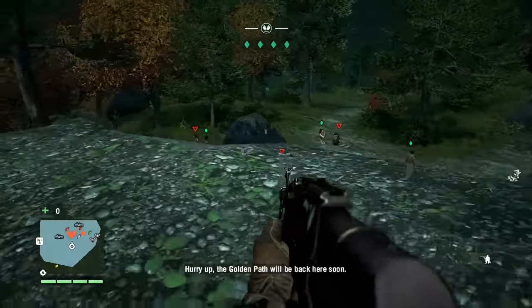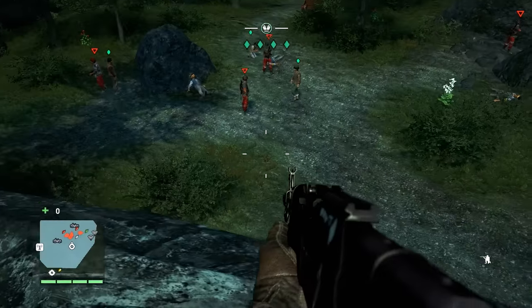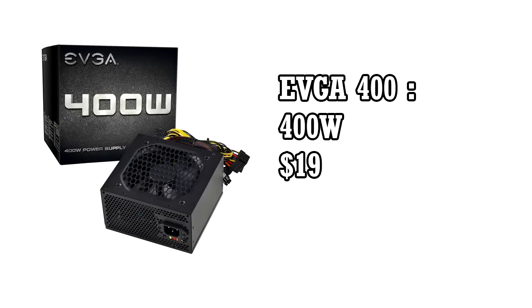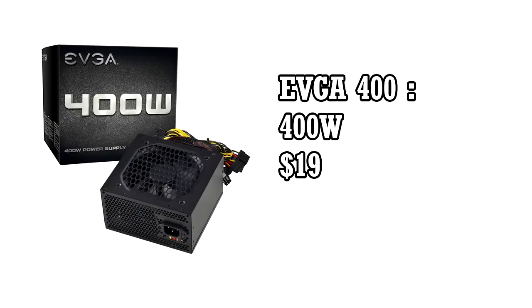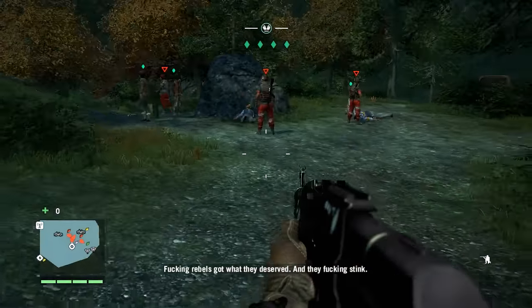You will beat most games of next gen consoles with the GTX 950 in performance and graphics. For power supply we have the EVGA 400W. The GTX 950 doesn't require much power and the EVGA 400W will be more than enough to keep it running. It will cost you $19.